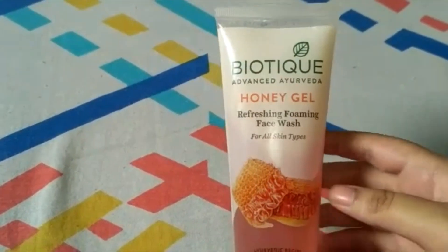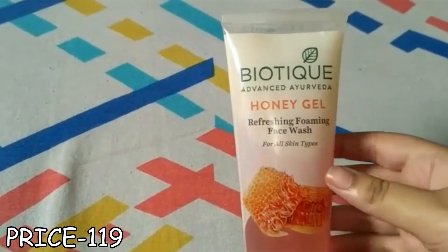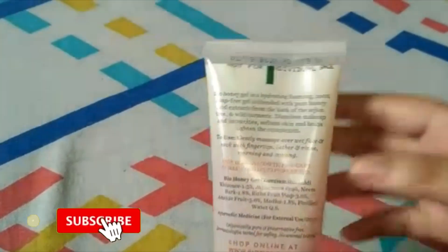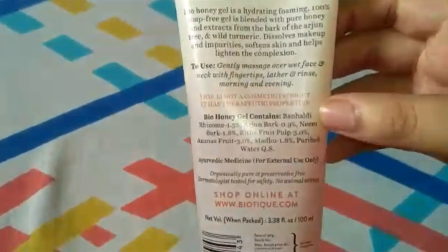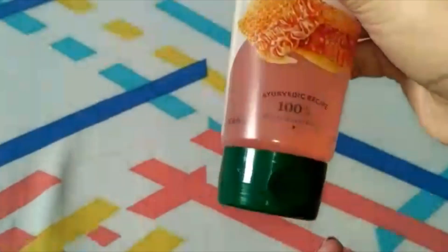My next product is Biotic Honey Gel Face Wash, which I also got on a buy-one-get-one offer. Its price is 199 rupees. This is a very good face wash if you have dry skin, but if you have oily skin I would suggest you avoid it. Its quantity is 100ml, and with the buy-one-get-one offer you get it at a very good price.